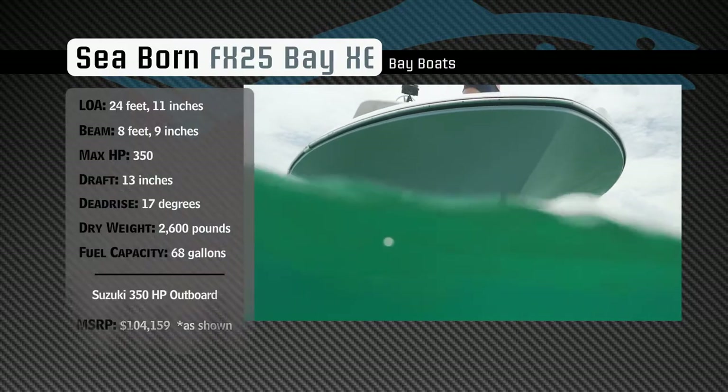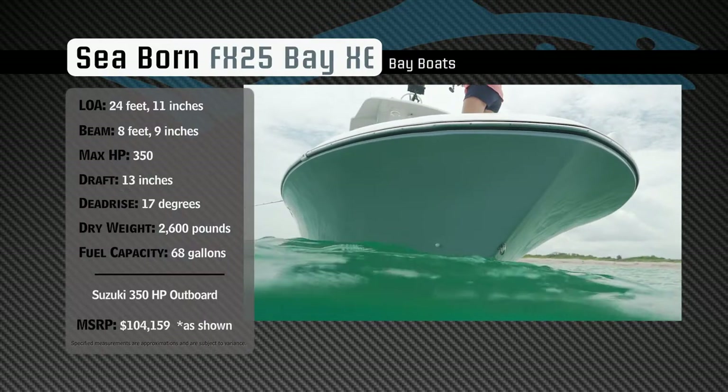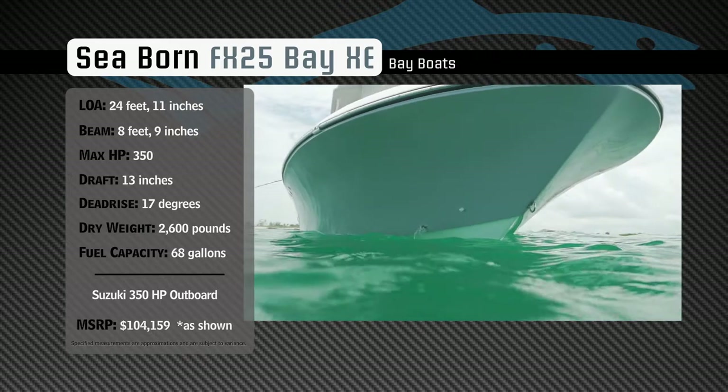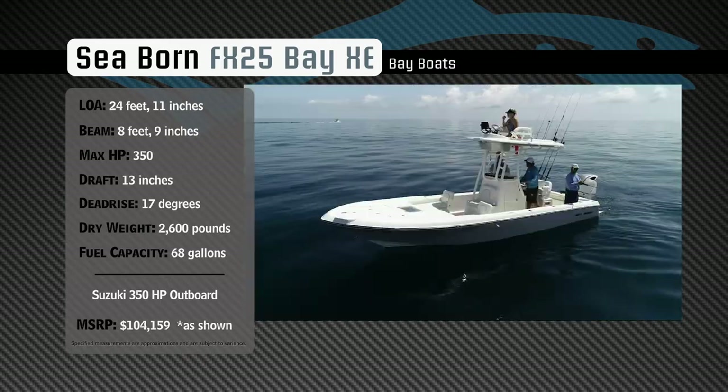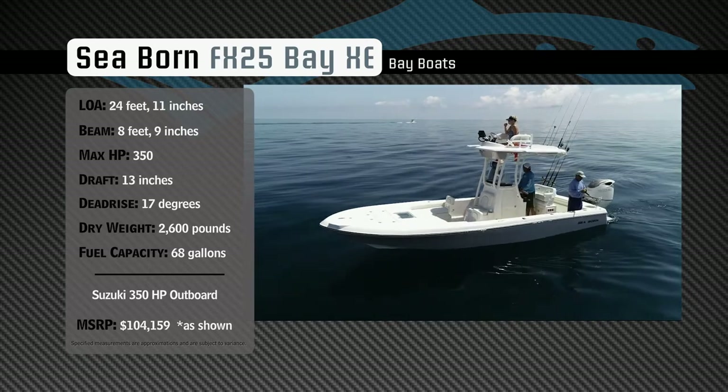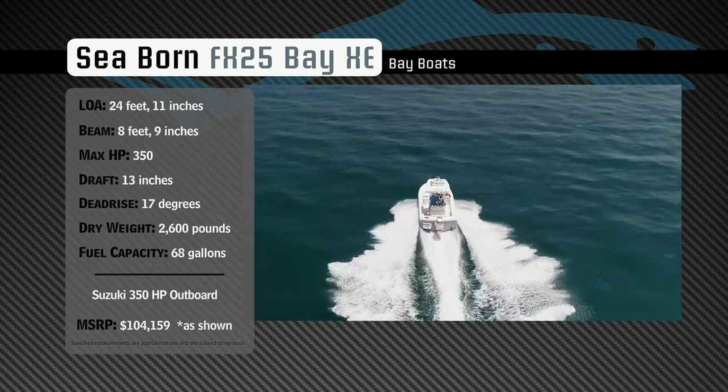Designed to easily navigate inshore waters and handle the chop offshore. She has a draft of 13 inches, a dead rise of 17 degrees, a dry weight of 2,600 pounds, and a fuel capacity of 68 gallons.